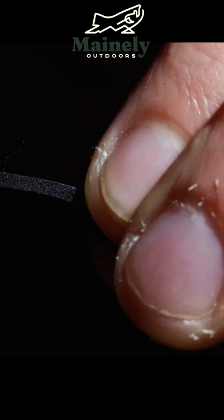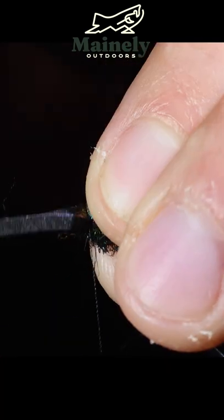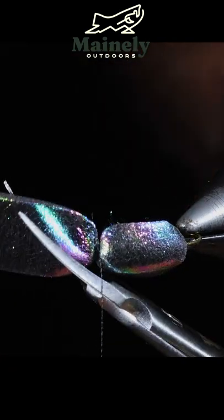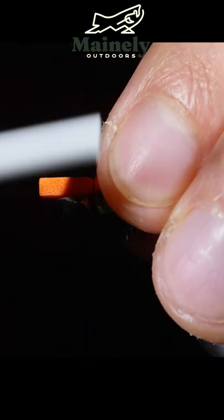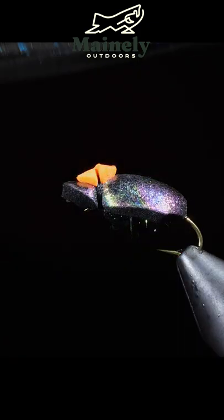We will fold over our foam and secure it tightly in place. Now trim off the excess. I like to round over the head like so, and grab a small piece of fluorescent foam and trim the excess free.